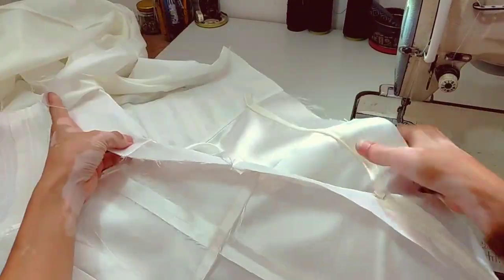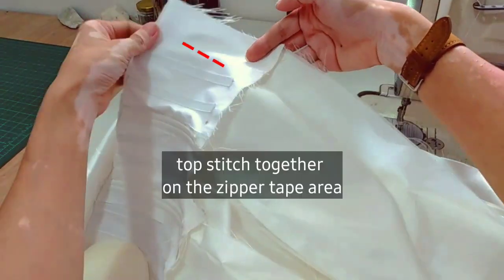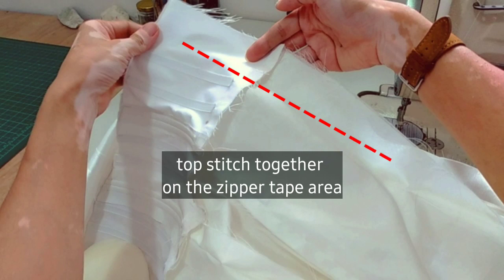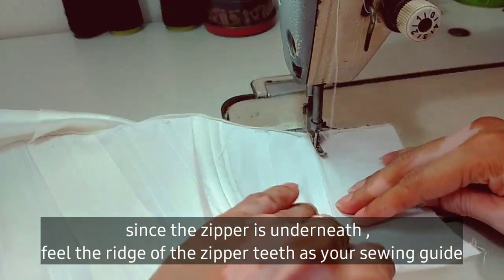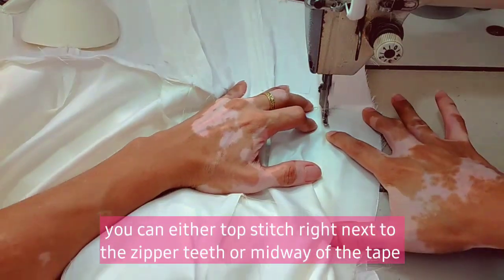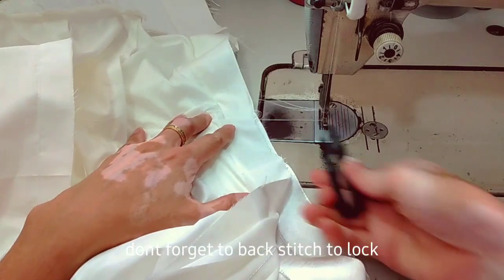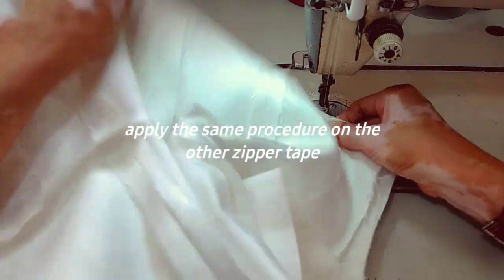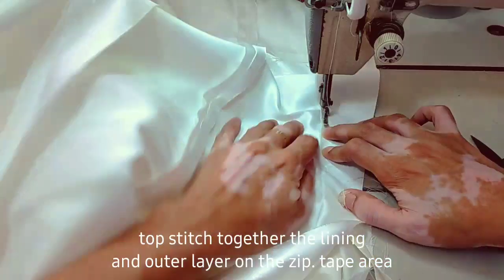Let's turn the dress inside out. This is how it should look after attaching the invisible zipper — the lining is on top. Flip the lining to the outer layer, then topstitch. Since you can't see the invisible zipper, just feel the zipper teeth as your sewing guide. You can sew just next to the zipper teeth or in the middle of the zipper tape. Apply the same procedure to the other zipper tape.